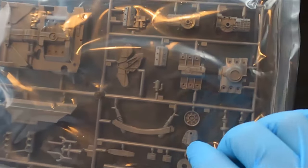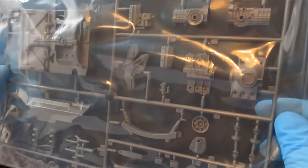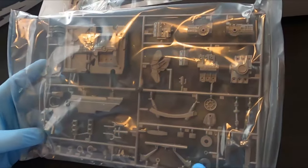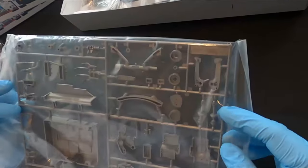Most probably the engine cover is covering the batteries, which is why there's an opening there. We have the turbos and there's quite some detail. We'll check with the instructions to see what can be redone, made from scratch, or added.